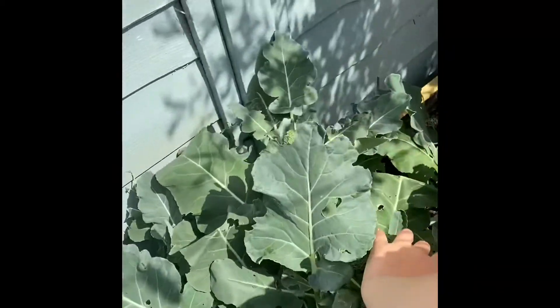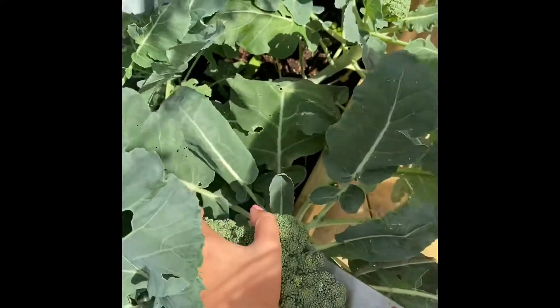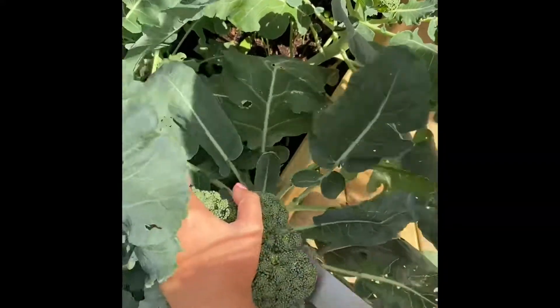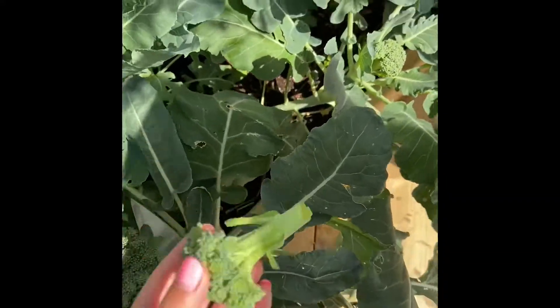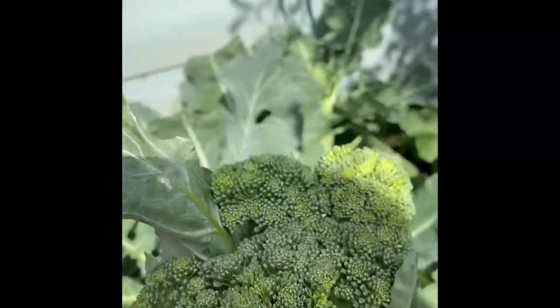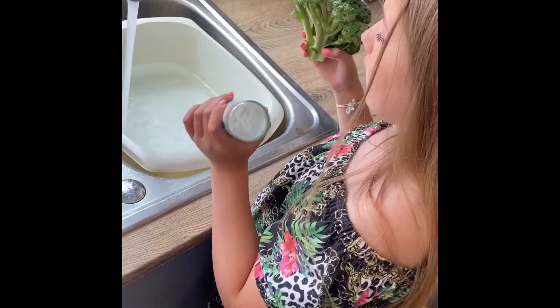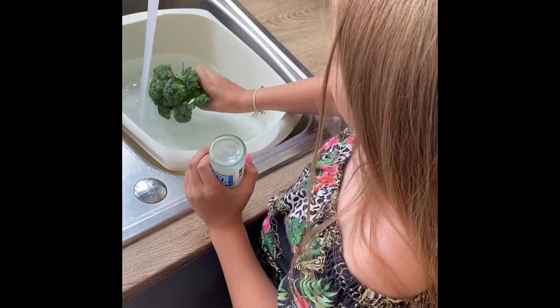and herbs, and one of my broccoli is ready so I'm gonna go cut it to put in our recipe tonight. Here's the broccoli — run some water and add some salt to get all the bugs out of the broccoli.